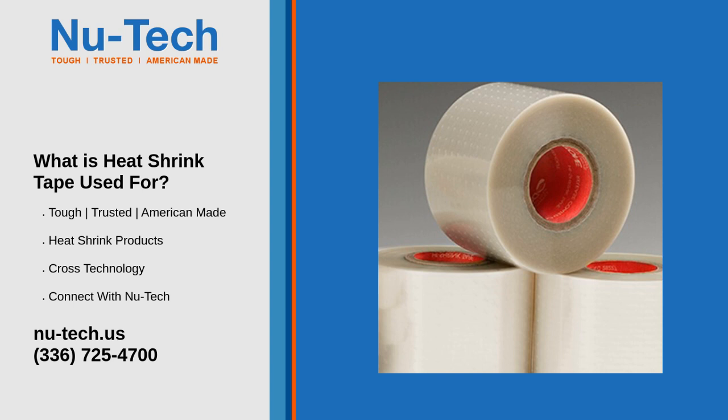6. DIY and Craft Projects: Beyond industrial use, this tape is handy for creative applications, such as customizing grips on tools or handles, and crafting protective wraps for fragile items.